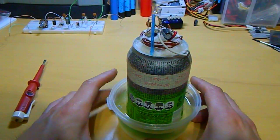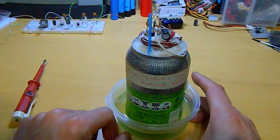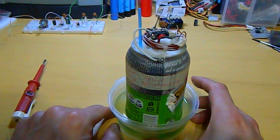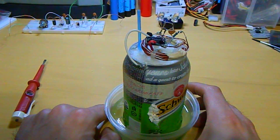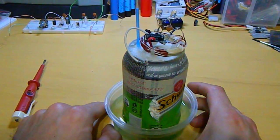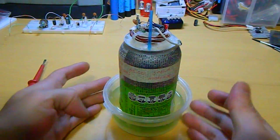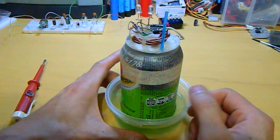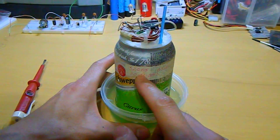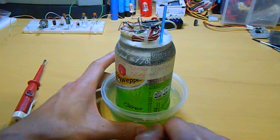The last advice: try not to use sodium hydroxide. I have to throw this away. If you have some sodium hydroxide soda can batteries — three months and it leaks.